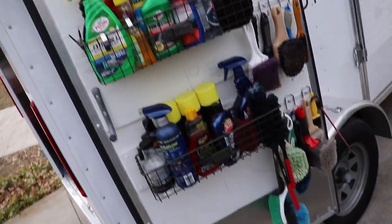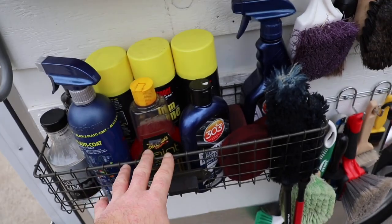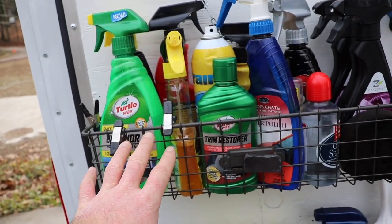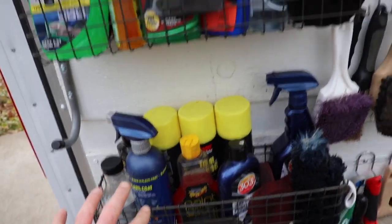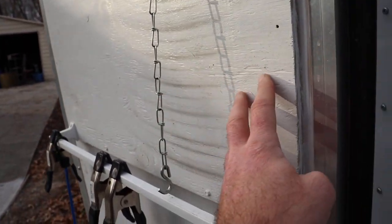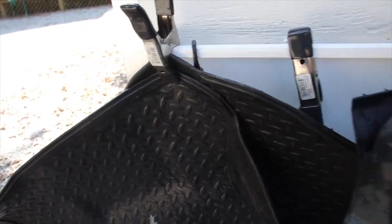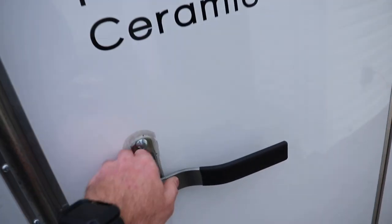I've also upgraded the tank fill system. Here's one of the side doors in the back — I switched all the brushes onto this side, and I have miscellaneous products here including different types of trim dressings, protectants, solvents, and wheel cleaners. On the other door I hang-dry rubber or plastic mats after they've been cleaned and pressure washed, which is very convenient.